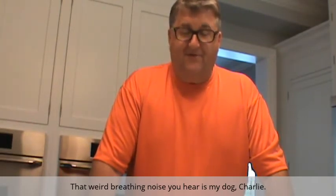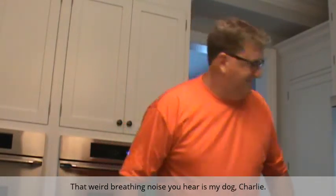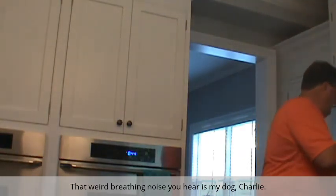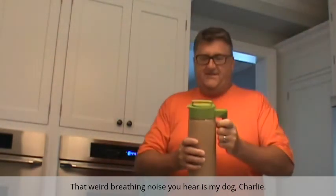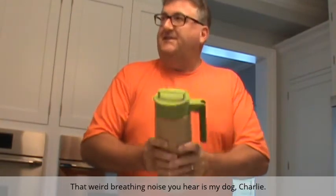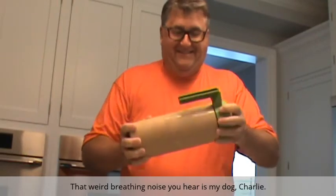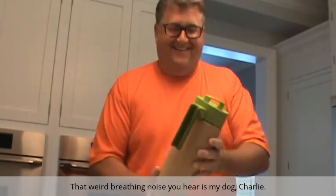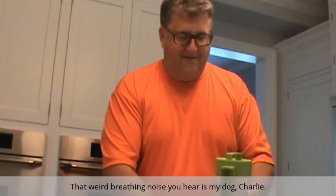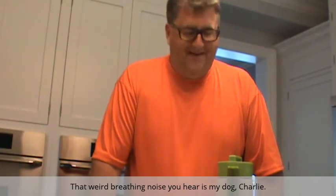Today is my first taste of the Soylent, and I'm very excited about that. I made the Soylent last night, as was suggested, and put it in the fridge, and it looks good. It's kind of a light brown color.